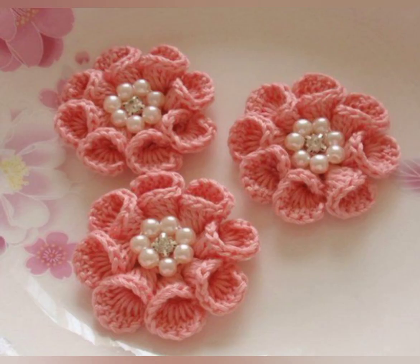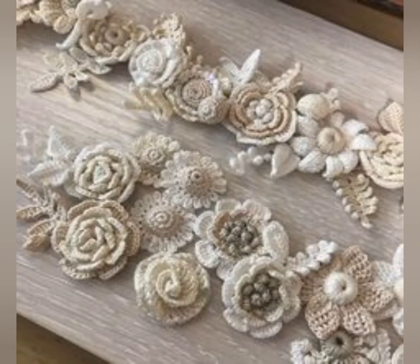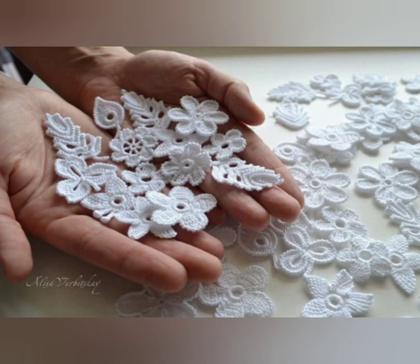To create a unique crochet flower, start by choosing your yarn. The yarn you choose will determine the texture, color, and overall look of your flower. Consider using a variety of textures and colors to create more interesting designs, and experiment with different shapes.